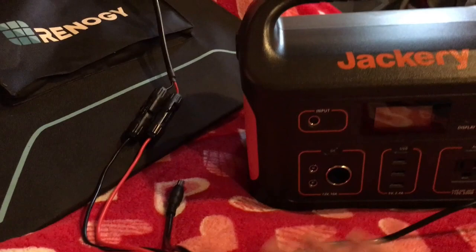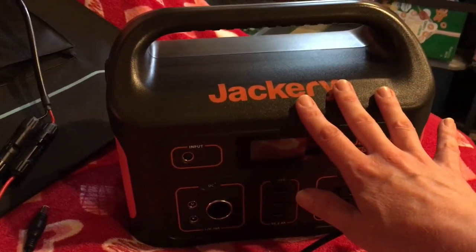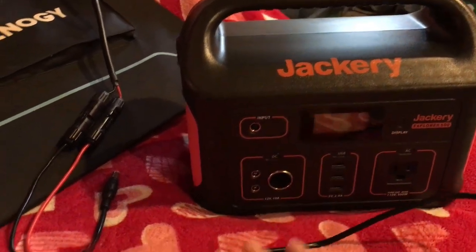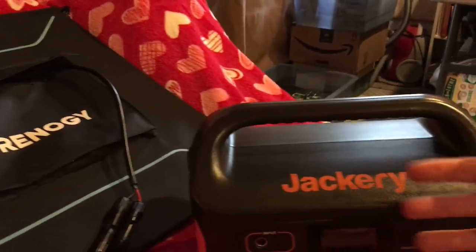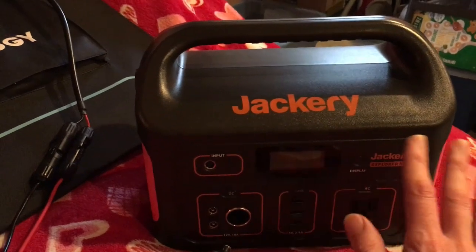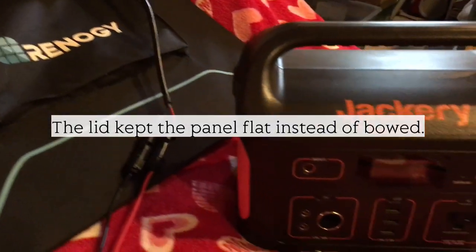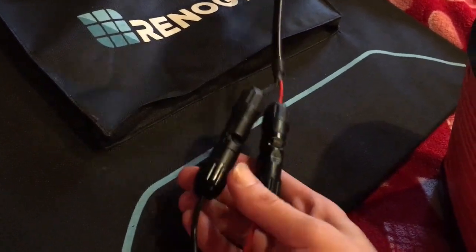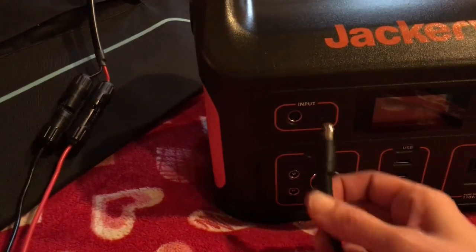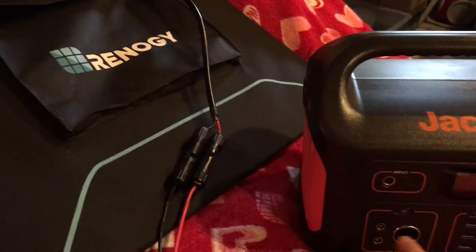The cable is really short, so when I was charging it I had to put the panel right in front of the Jackery because I didn't want it sitting out in the Sun — you're not supposed to let it sit out in the Sun. I needed a way to shade it and couldn't have the panel very far away. When I unfolded the Renogy I leaned it up against the Jackery. I had a lid for a big plastic bin that was about as wide as the panel when unfolded, so that worked out really well. You need to make sure the polarity is right — I'll put a link in the description because it has to be correct or you'll fry your panel. You just plug that in to the input and that light will come on, but only once it starts charging.